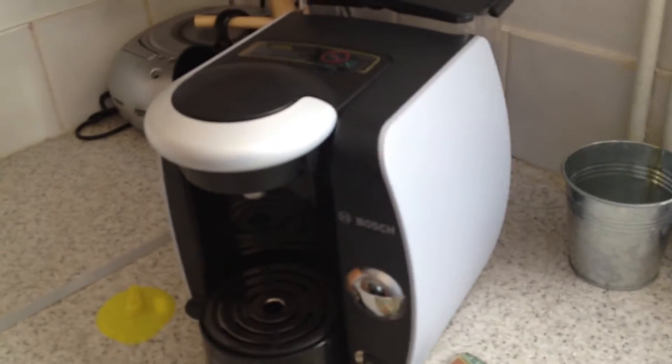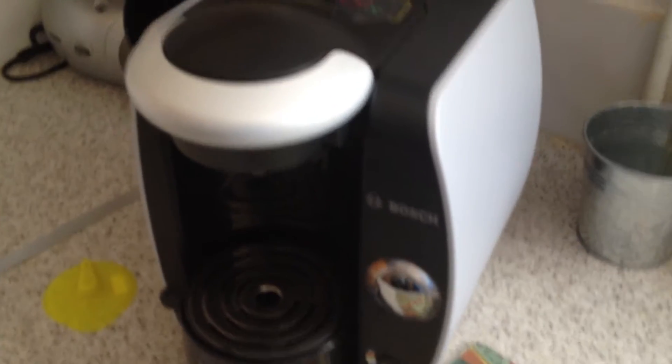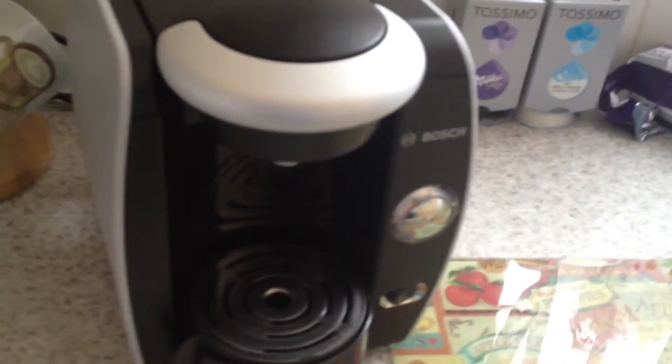Hello fellow coffee fans. It's your host Sean here today to review the T40 from Tassimo. Quite a genius little machine. I'll explain some of its features.